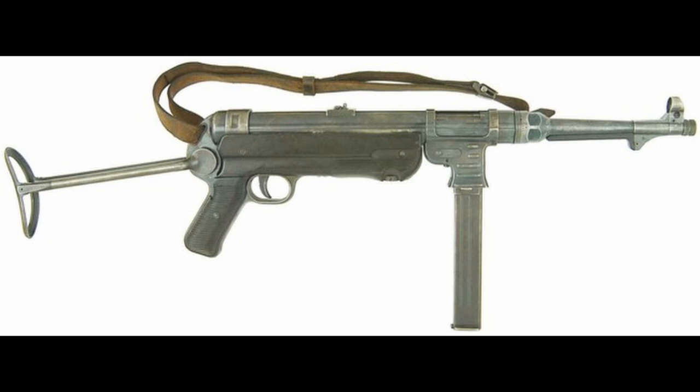This new model was then adopted as the MP40. The MP40 was used to great effect throughout the war, with over one million being produced by the time of the collapse of the Nazi government.